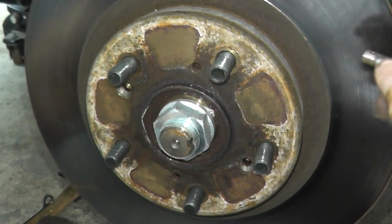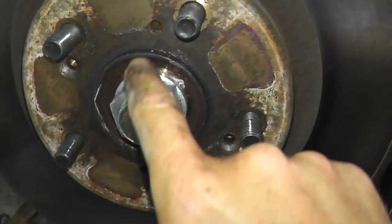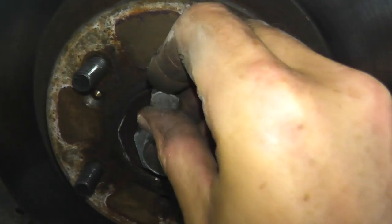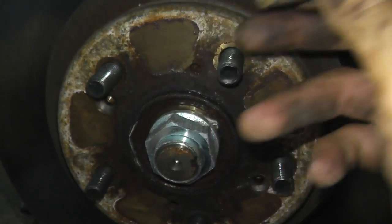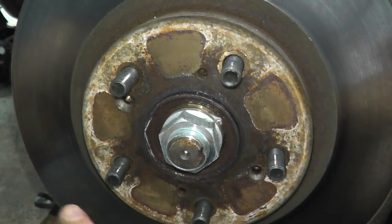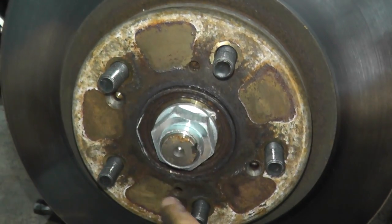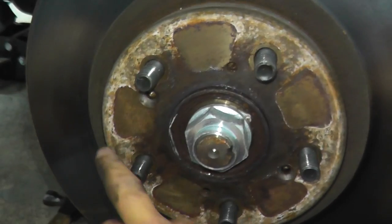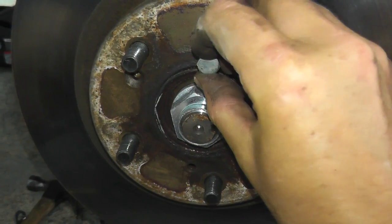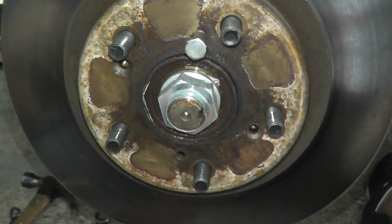Quite often the most challenging part is removing the rotor from the hub. Most rotors have two openings that allow a 6 millimeter machined fastener to be inserted. You just rotate the fasteners until they strike the hub and push back the rotor — by far the easiest way to remove rotors. If you don't have these openings, you can hit the circumference with a heavy hammer or try pulling the rotor off the hub, which we have a separate video showing.